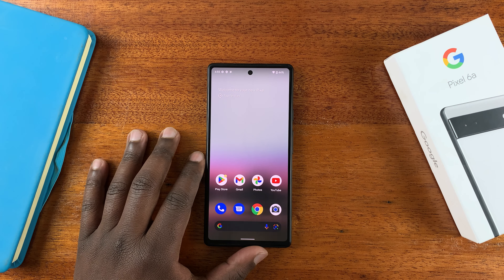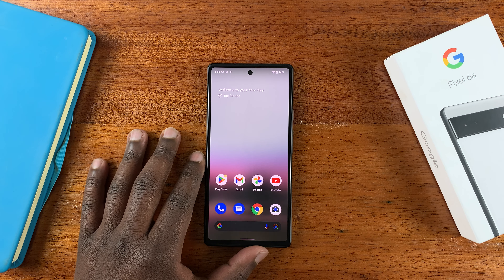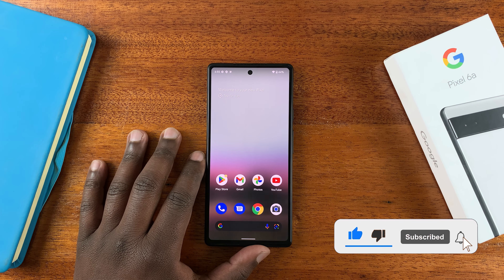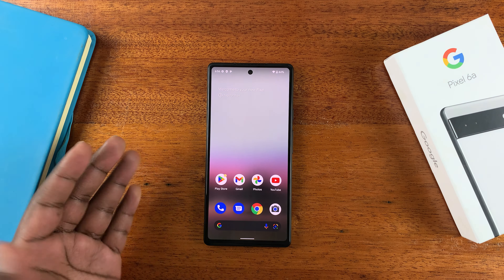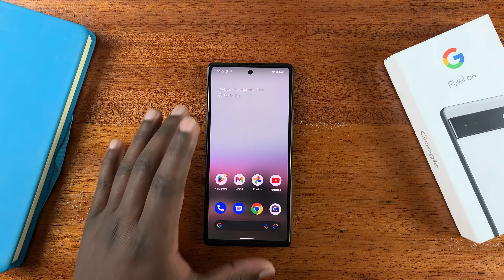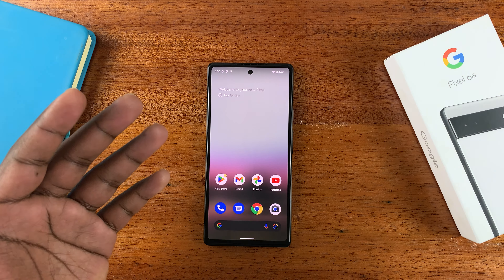This is the Google Pixel 6a and today I'll be showing you how to close apps running in the background. You can close background running apps to save battery life or even to free up some memory so that your phone can become more efficient and it can work faster.